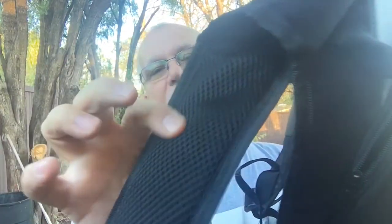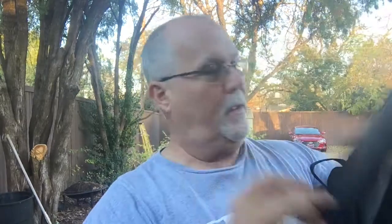It has a waist strap so you can cinch it down around your waist to take off the pressure on your back. The straps are really nice — they're padded, vented, and nice and thick. It does come with a sternum strap which is not adjustable up and down but it is adjustable across the chest, and it's a regular plastic clip.